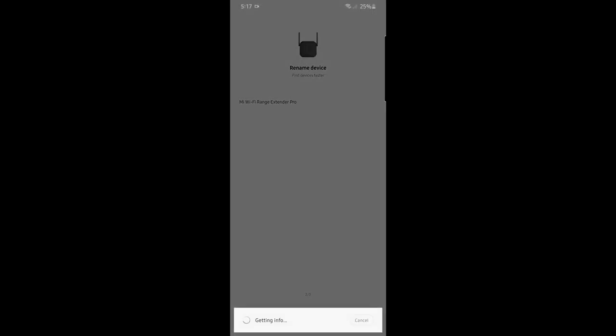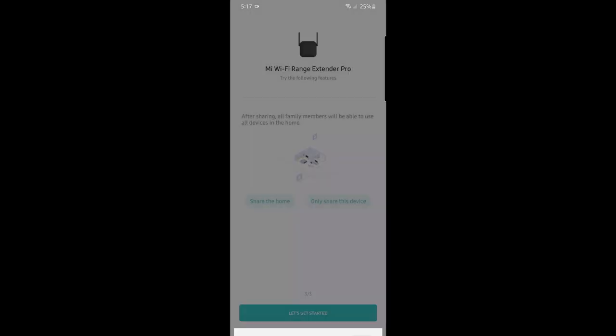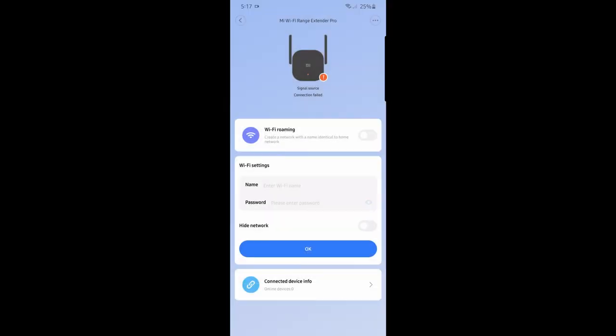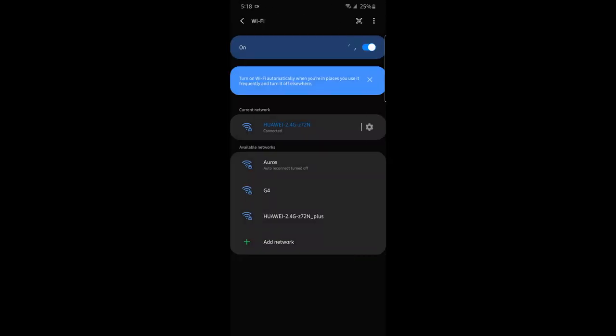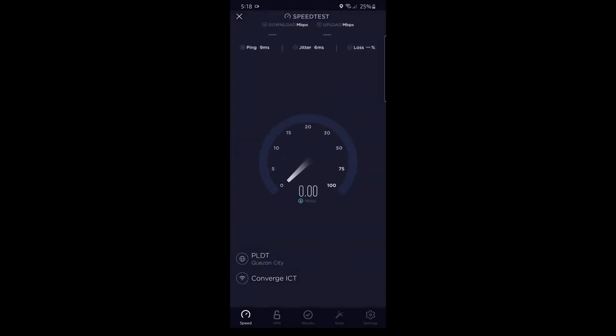The device is now connected and checking the internet. The app lets you manage it — you'll see Wi-Fi name, password, and connected devices all on default settings. Connected devices shows zero for now since we haven't connected anything to it yet. I'm going to switch my phone to the new extended network. But first, let me run a speed test on my original Wi-Fi for comparison. I'm getting 67 Mbps download, which is pretty fine.